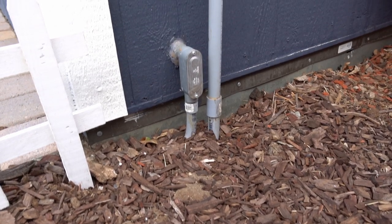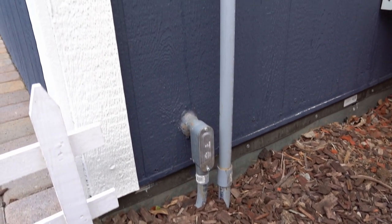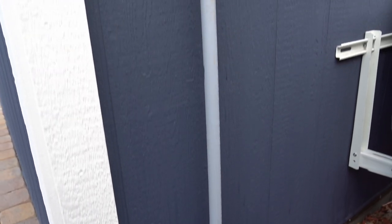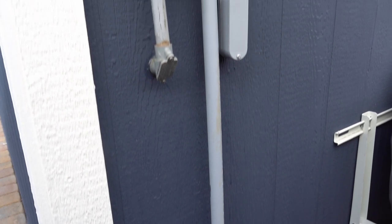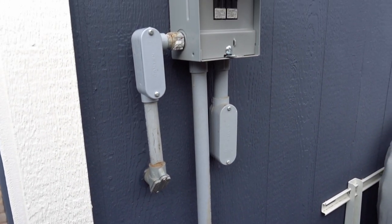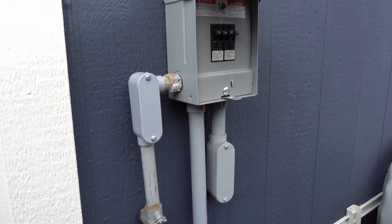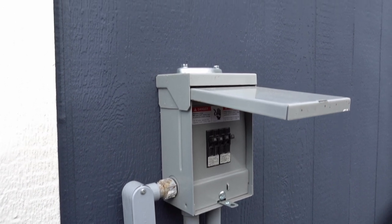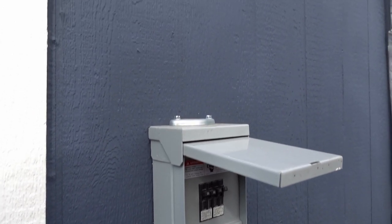Although the previous owner had installed wiring inside the shed, they never ran a power supply from the main house. I hired an electrician to install a 60-amp subpanel and pull power from the house, trenched through the yard. While they were doing this I was able to have them pull a pair of CAT6 ethernet cables — I only need one for internet right now, but I grabbed two for future-proofing or as a backup in case of a cable failure.